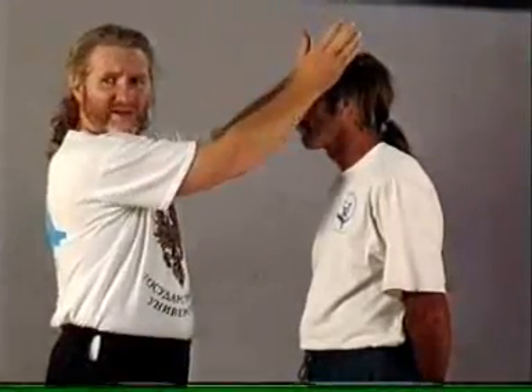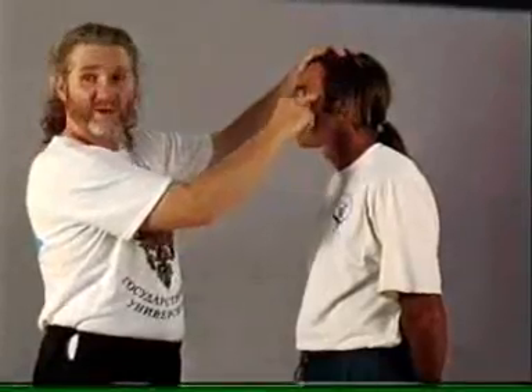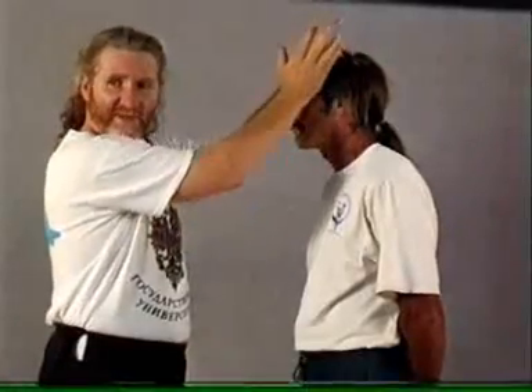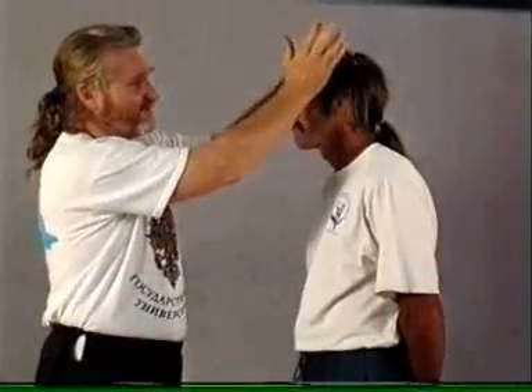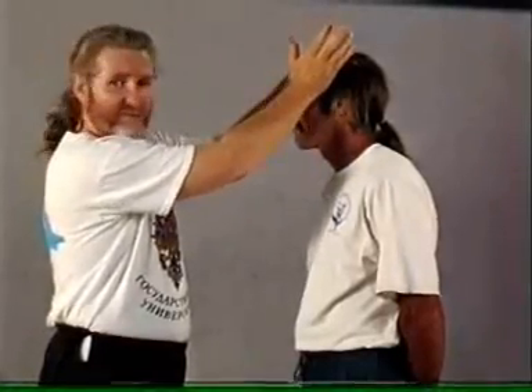This point is always struck straight down, straight down. The danger happens here when people strike this point — they actually get the bone and so they miss the actual point. They come down and they'll get other points, of course; you'll get gallbladder 1 here. But what we're looking for is to get it just above the bone and strike downwards.